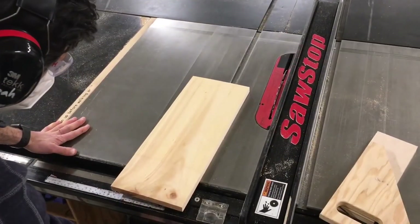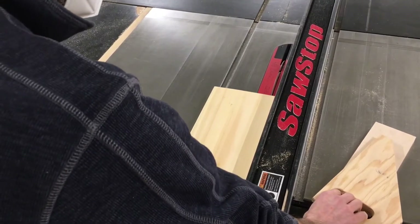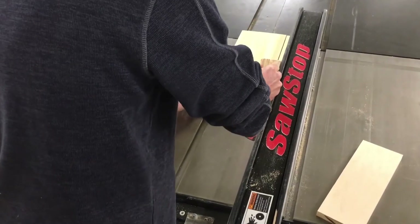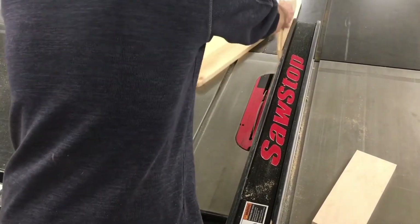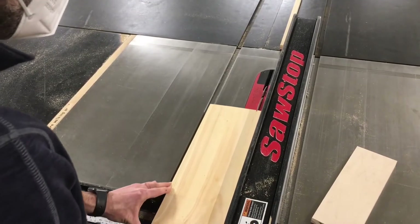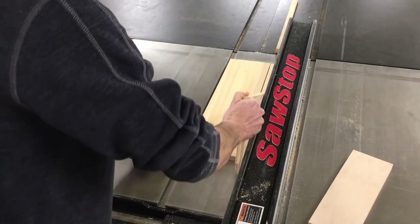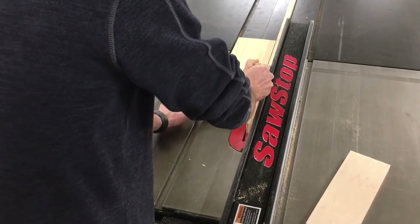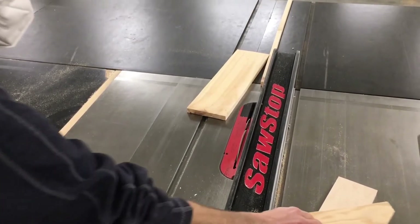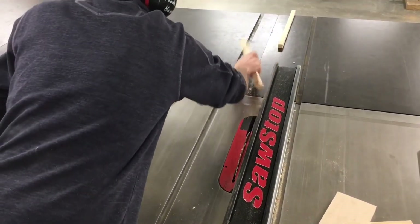As you watch the sequence one more time, pay attention to the fluid movement of the material throughout the cut and the control of the piece between the saw blade and the rip fence until it has cleared the blade on the far side. Turn off the saw and wait for it to come to a complete stop before reaching for your materials.